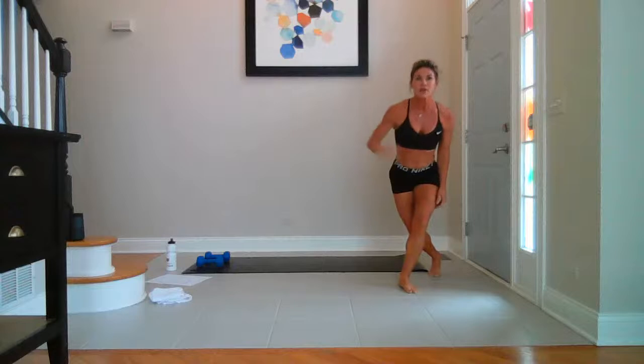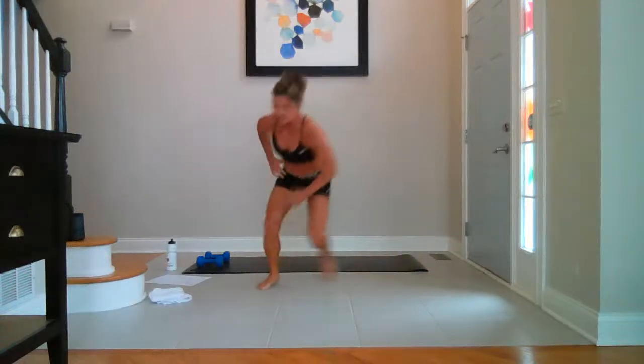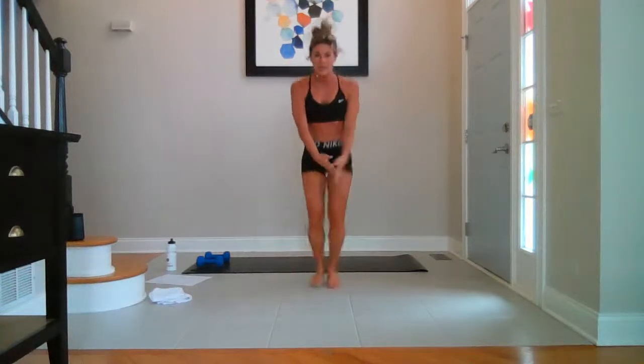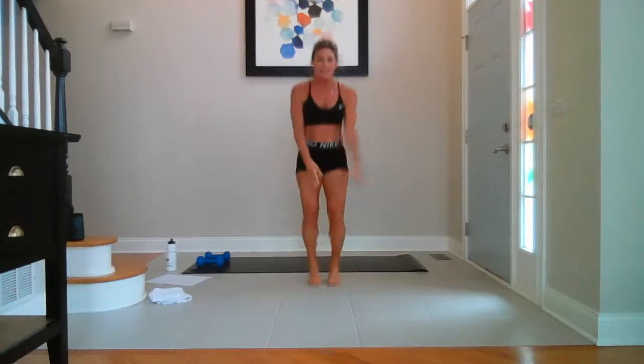Quick cardio — then you get a drink. Are we ready? Skaters for ten. Hop squats, fast feet — in three, two, one, let's go. Ten, nine, eight, seven, six, five, four, three, two, last one. Hop squats — ten, nine, eight, seven, six, five, four, three, two, last one each side. Fast feet — ten, nine, eight, seven, six, five, four, three, two, one. Water!